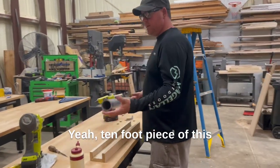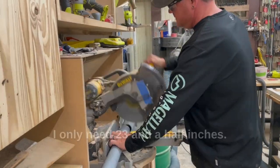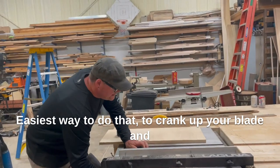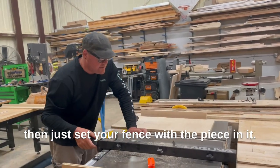If you have a 10-foot piece of this, obviously make a 10-foot jig. I only need 23 and a half inches. I want my base of the jig to be the width of this. The easiest way to do that is crank up your blade and then just set your fence with the piece in it.